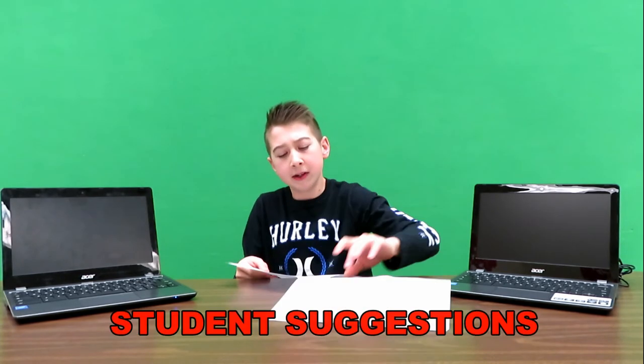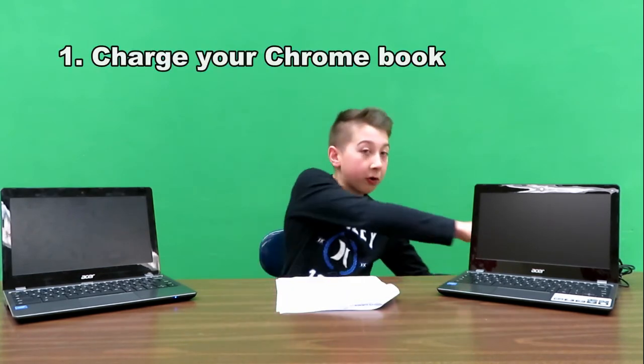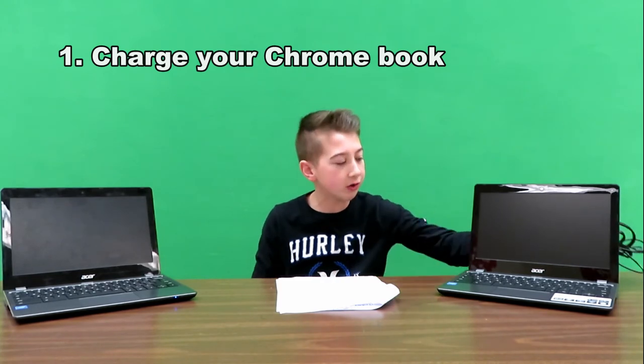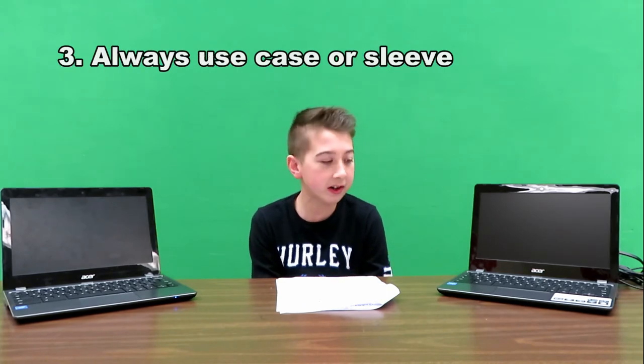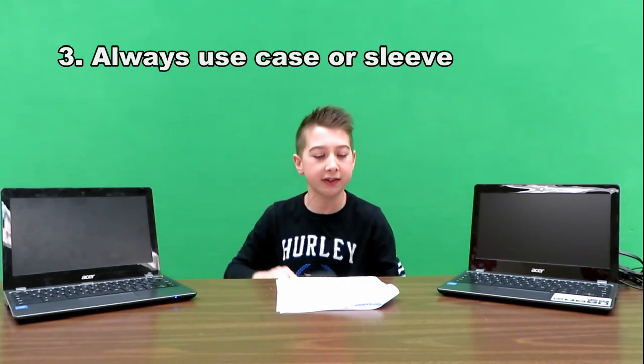This list is from the students. Charge your Chromebook — you'll get one of these chargers to charge it with. Bring it to every class, and bring your charger to school. Always use your case or sleeve. You can get a case or sleeve like this when you receive your Chromebook. Use it.